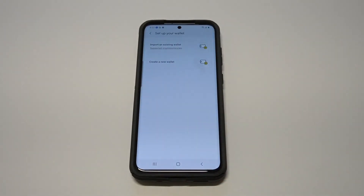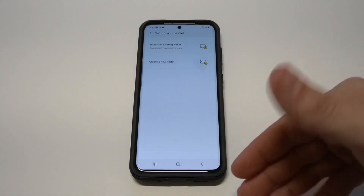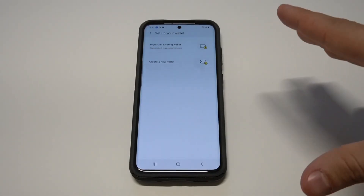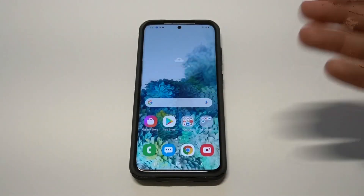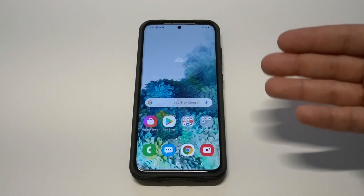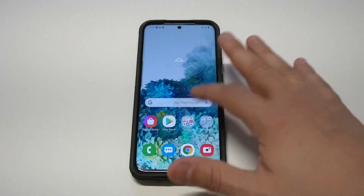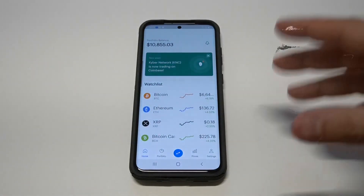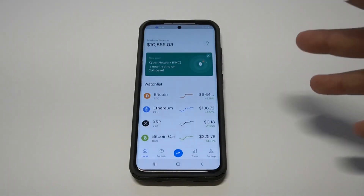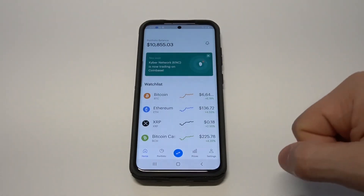The biggest drawback to using this is that it's so plain and basic. I've been trading cryptocurrency for like the last five years, and if you really want to start getting into crypto, I wouldn't even bother with this. It's a cool idea for them to put on these newer Samsung phones, but if you really want to do the crypto thing, my recommendation would be to use an app like Coinbase.